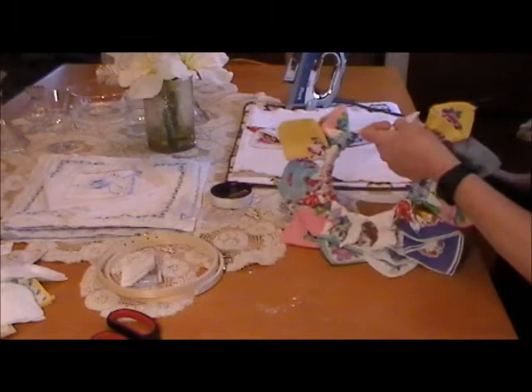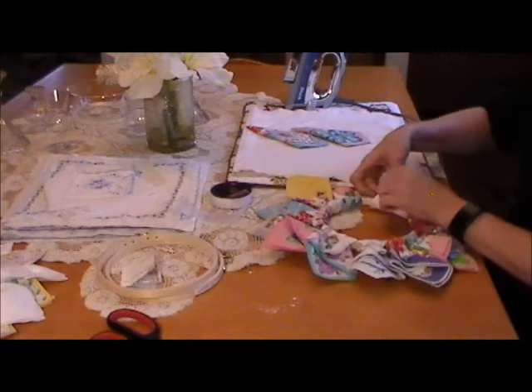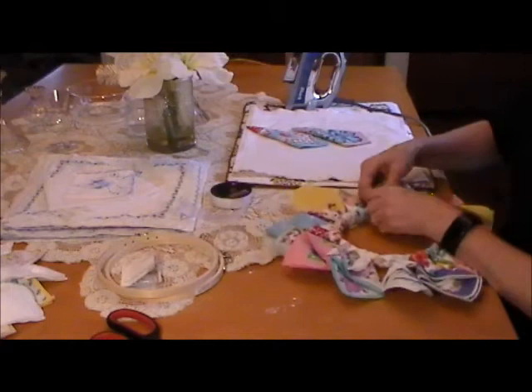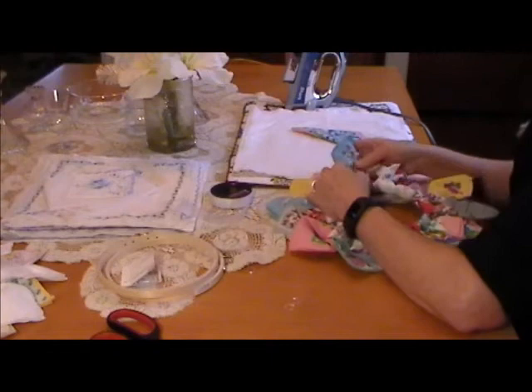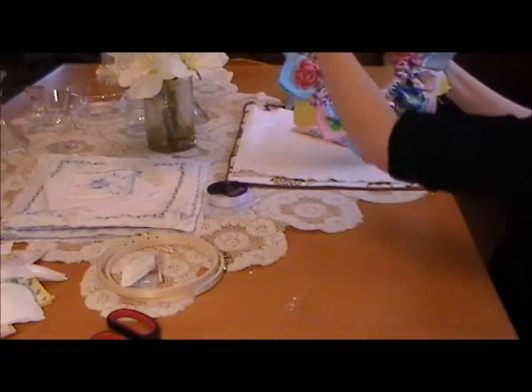I think this is going to be very pretty because there's a lot of color in it — it would go absolutely anywhere. I think one more hankie is all we need. I'll grab an extra one because the last one I did needed a little bit extra. All right, I'm going to turn it around so you can see. Look how nice that's turned out already.